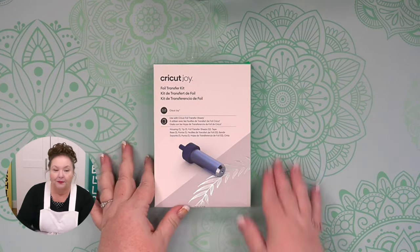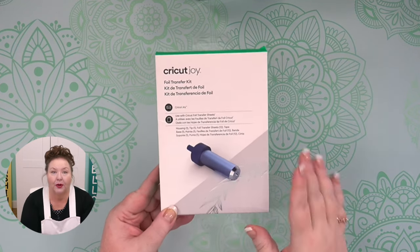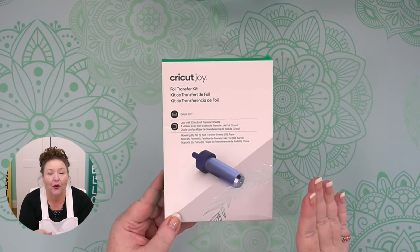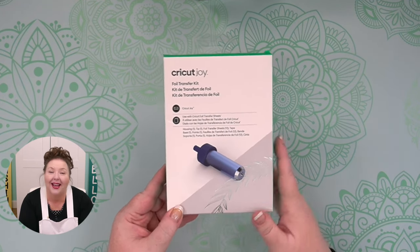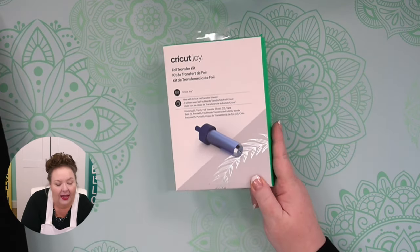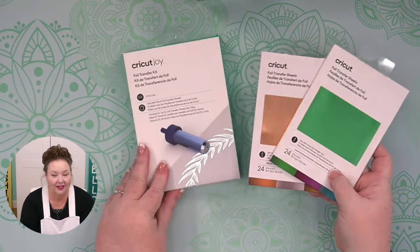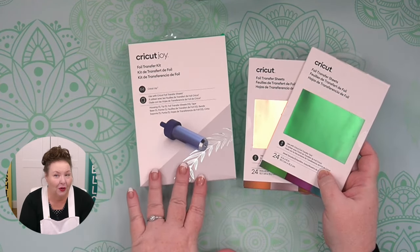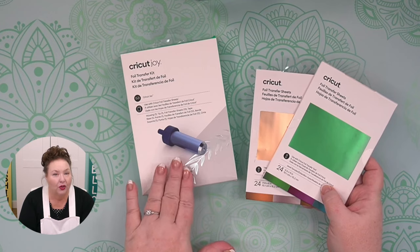The foil transfer tool is available specifically for the Joy — note that it says Cricut Joy right here, and that's important. This goes in the Cricut Joy's clamp. The foil transfer tool fits right into your clamp and it allows you to transfer the Cricut foil transfer sheets onto projects to make gorgeous cards and paper crafts. I have several tutorials where we use these, and this is what the transfer sheets look like — you can get them in a variety of different colors. This is the only other tool that fits in your clamp at the time I'm recording this video.